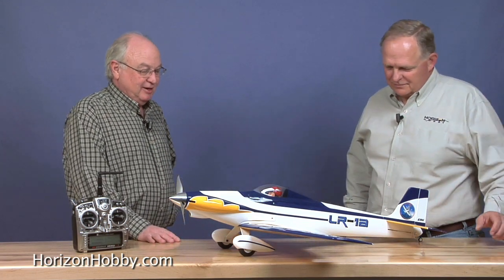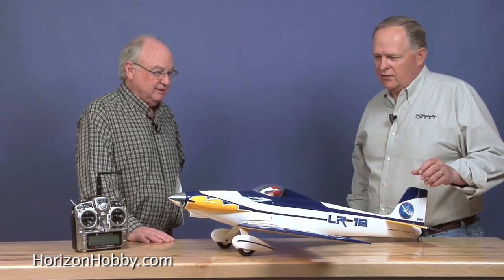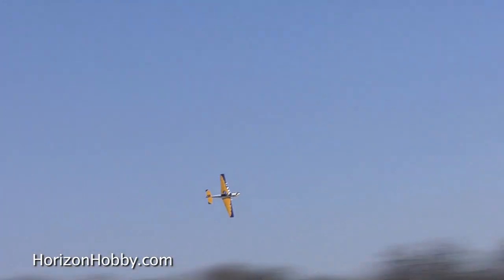I'm seeing a very nice airplane here. I know you've been in the middle of the development of this thing for some time, so let's talk about it. You're calling it a 15E airplane — it's a 15-sized airplane. The goal of the project was to come up with a really great-looking sport airplane that was fast and aerobatic for sport aerobatics.